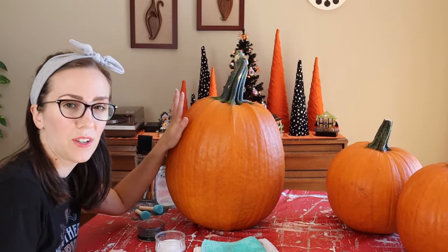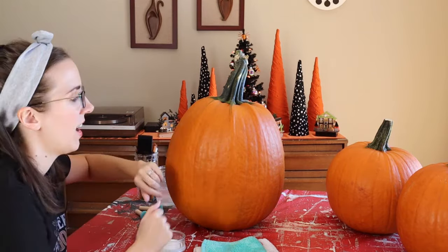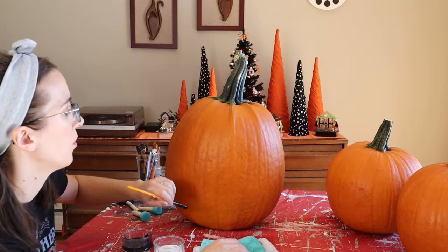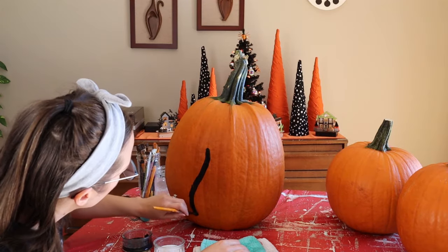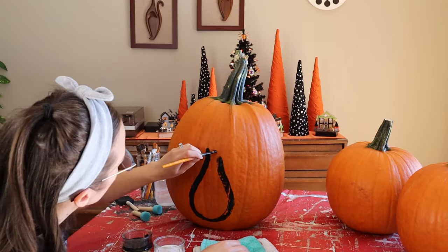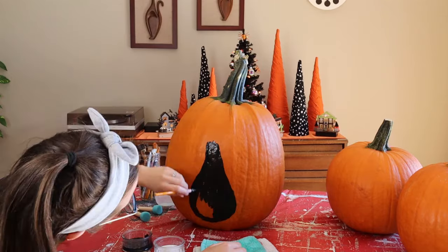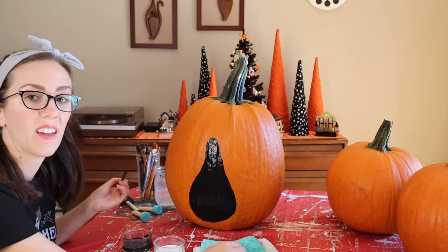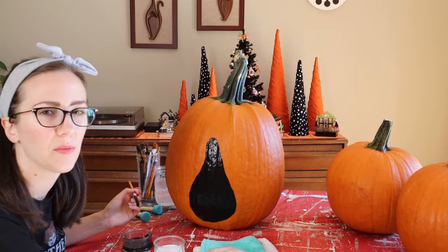Now that my pumpkins are clean, I'm going to start by painting my cat pumpkin. If you want, you could use a pencil to trace where you want your cat to go and how you want it to look on the pumpkin, then paint right over that to give you something to follow. I like to start with a bowling pin body — a skinny neck that curves out — and then a pointy football-shaped head that you can tilt to give it a little personality.